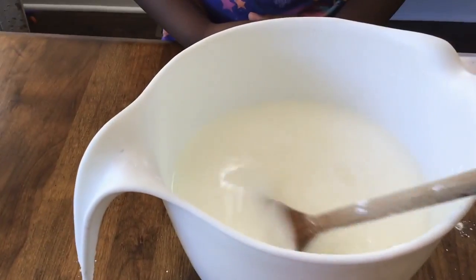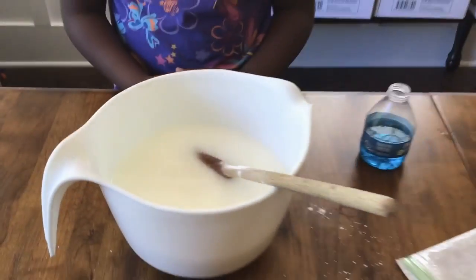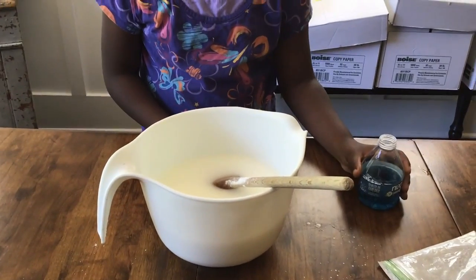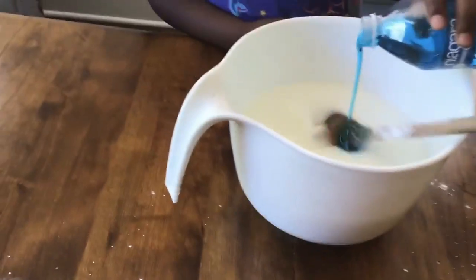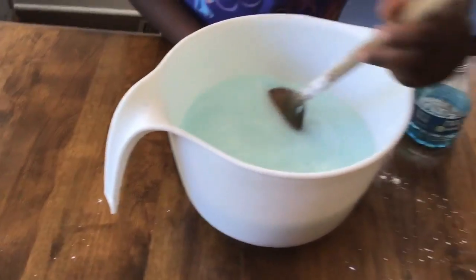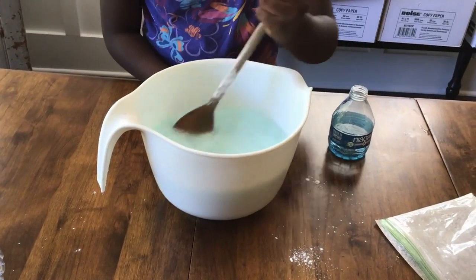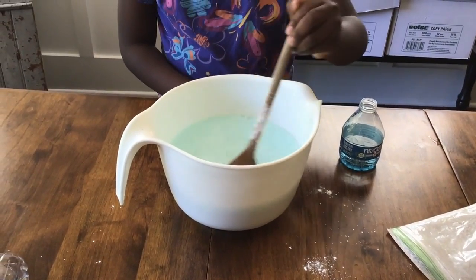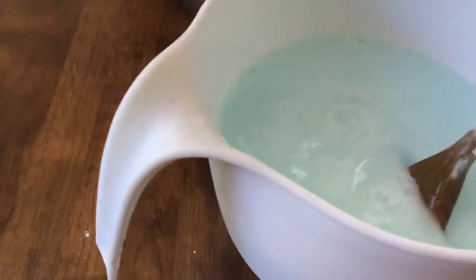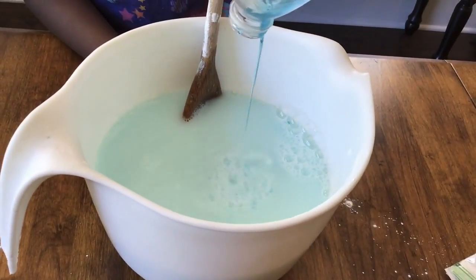As you can see, the baking powder is pretty much dissolved in the water, and now we can add the dish detergent and the glycerin. You want to stir it slowly so it doesn't get frothy — if you stir it too quickly it's going to get frothy. Let's pour the rest of this in and keep stirring.